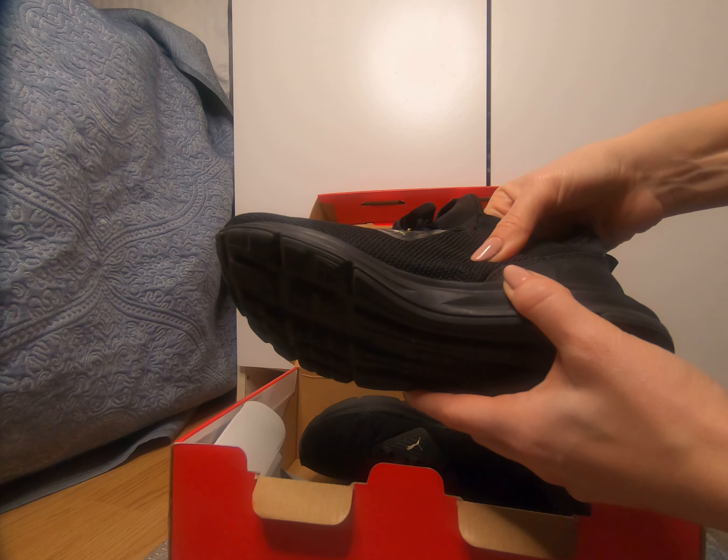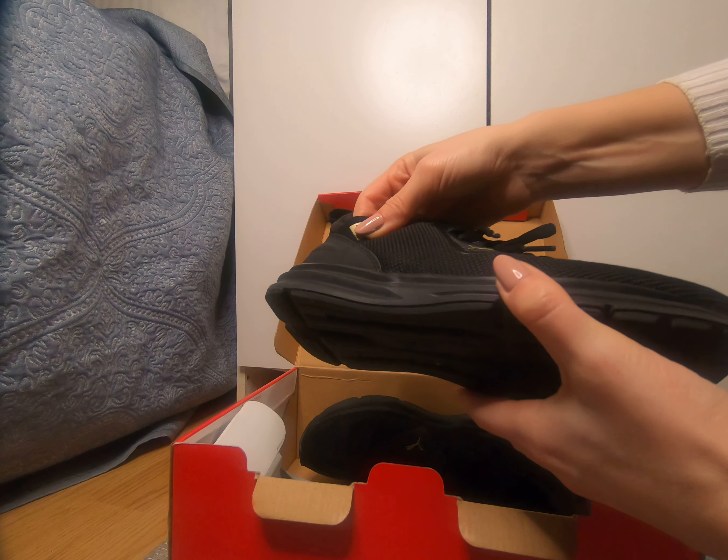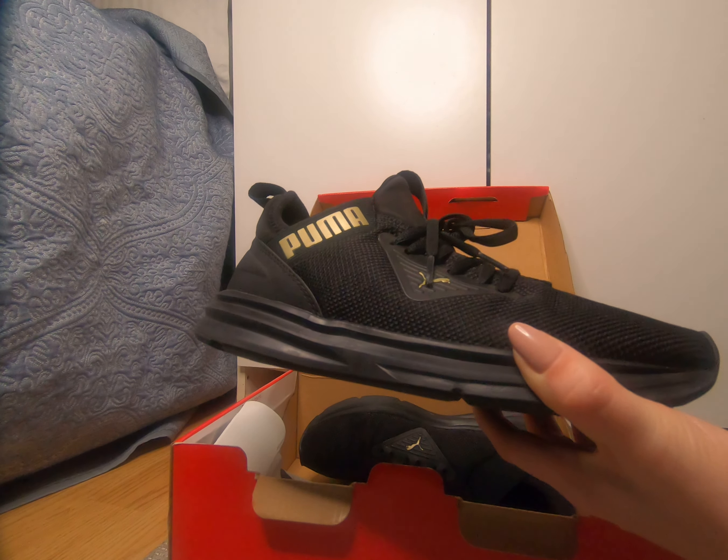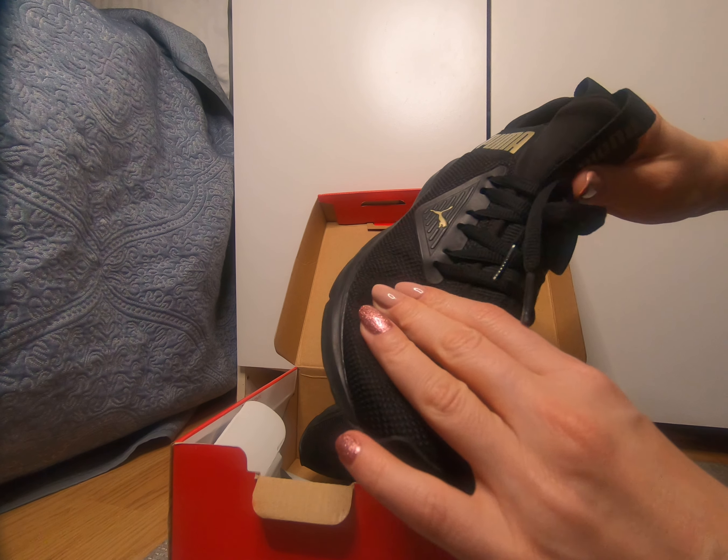They are really sturdy. I've been running and jumping in them for about a year, and the material is still really sturdy.